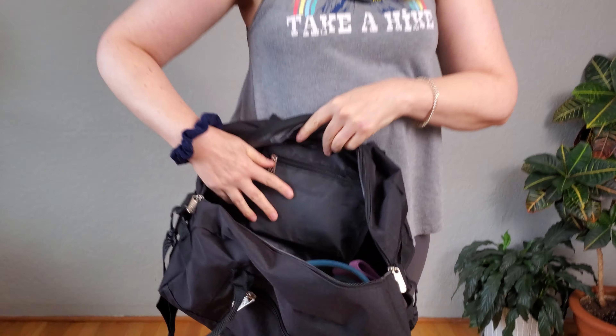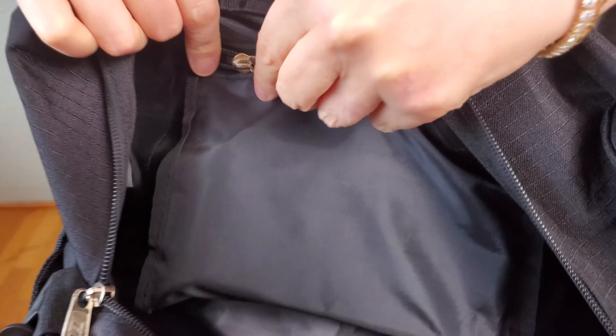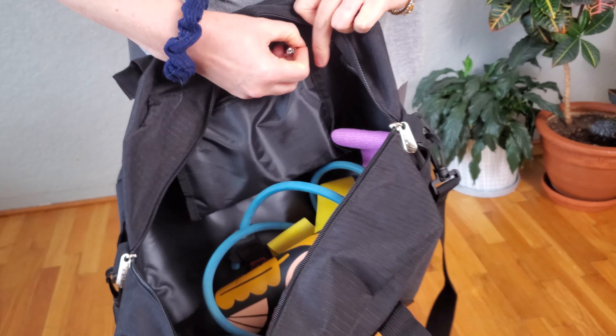On the inside, the fabric is nice and durable and would also work well for sweaty gym clothes — easy to wipe off. It's got an inside pocket which you could put your valuables in. I've got my cell phone and my earbuds in there to keep them safe.